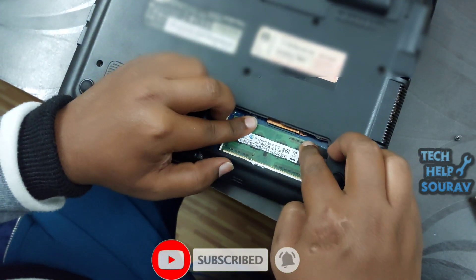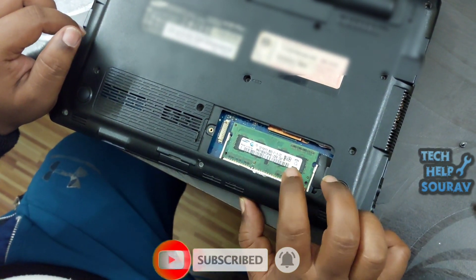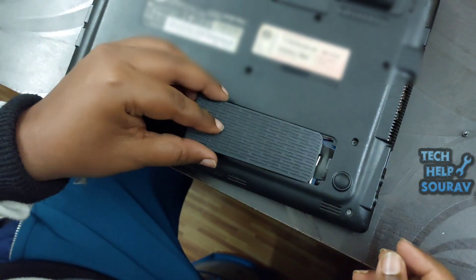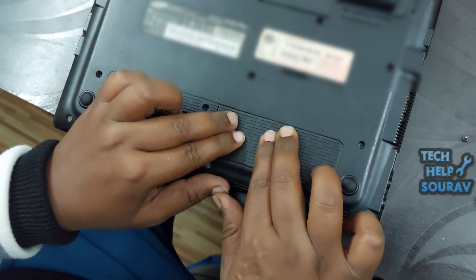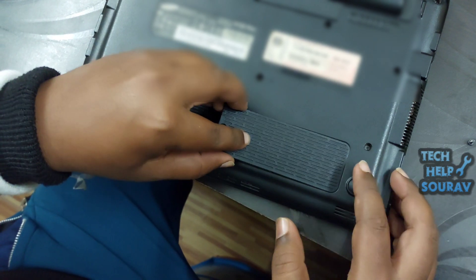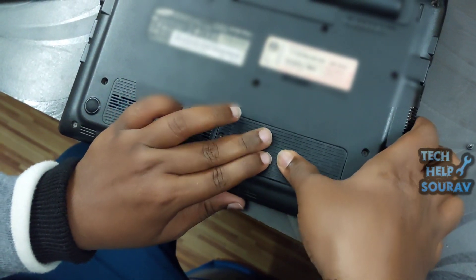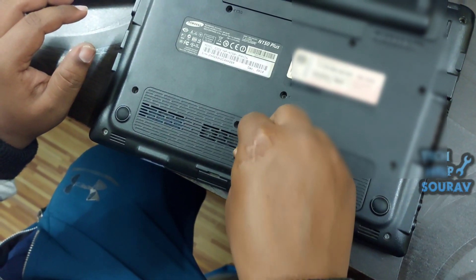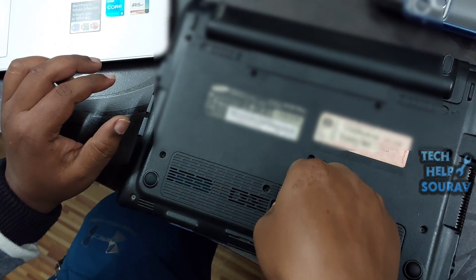If there is still a problem with the laptop after cleaning the RAM, then the RAM itself can be the problem. To fix this, you need an extra RAM of the same model — you can get it from a friend or someone else. I have extra RAM, so I will check the laptop with it to determine whether the RAM is at fault.